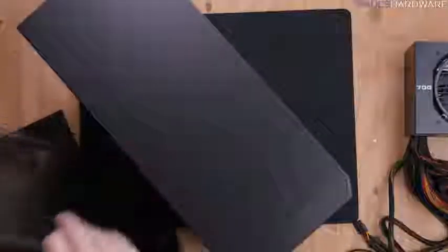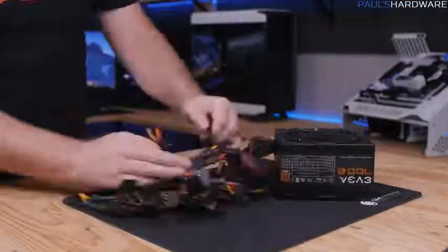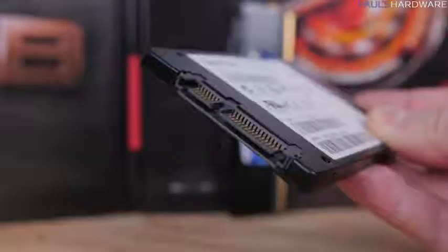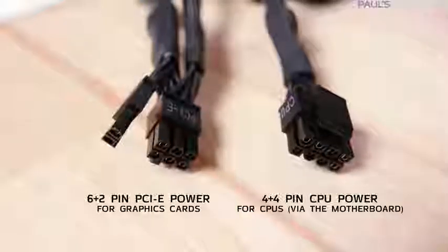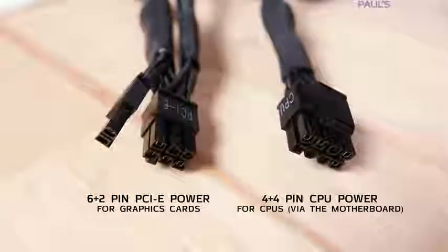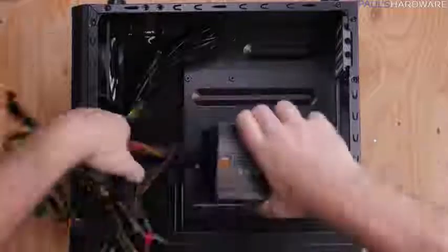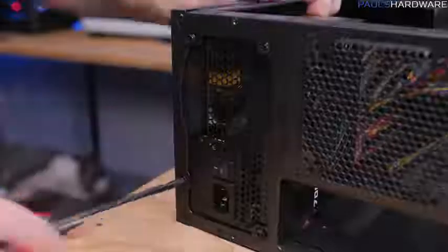Set the motherboard assembly aside and work on the case and power supply. Remove the case side panels and the vertical drive mount at the front. Prep the power supply by unbundling just the cables you need: the 24-pin and 8-pin plugs for the motherboard and the SATA power connector for the SSD. Note the 8-pin is labeled CPU and should not be confused with the 6+2-pin connectors for graphics cards. Bundle all unused cables to shove into the drive bays, then drop in the power supply and secure it with the four screws from the back.